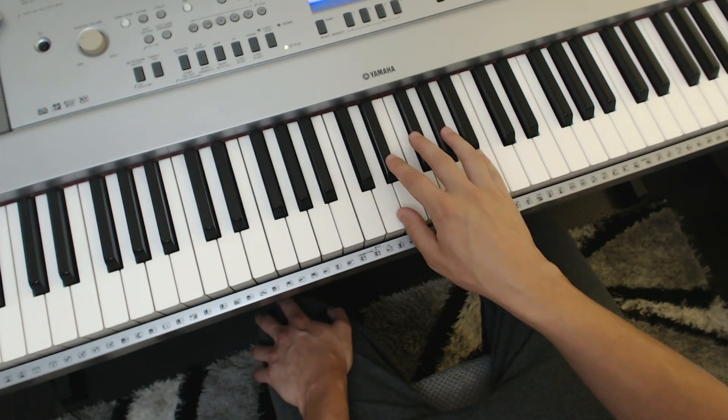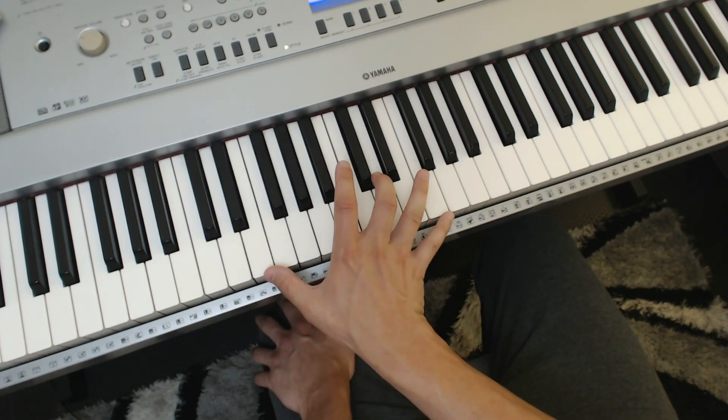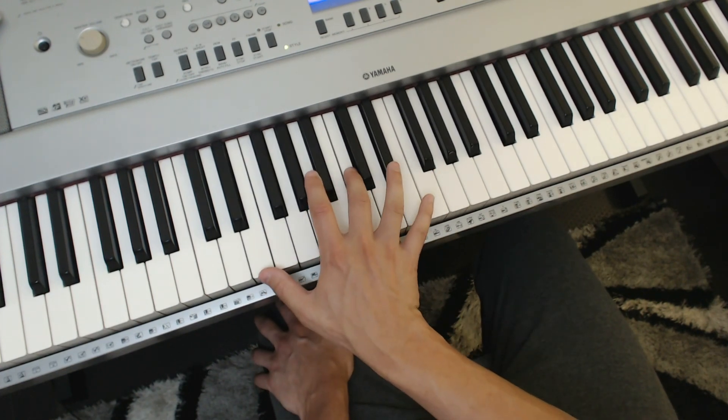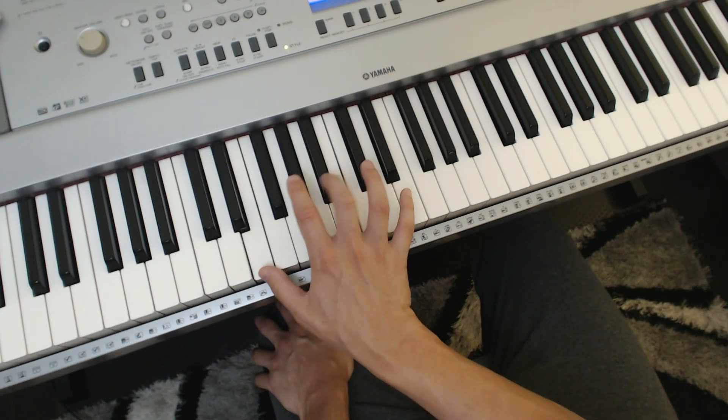Now, don't just do it in one octave — do it in different octaves. Because if I do it down here, I can't comfortably reach E to D at all because my wrist is twisted. Down here I can only comfortably get to maybe even a B. That's the most comfortable.